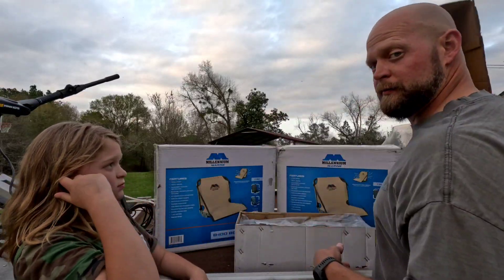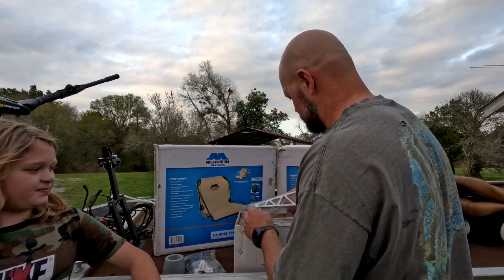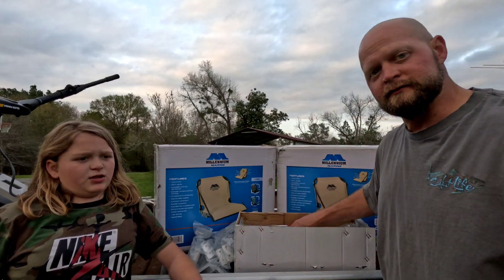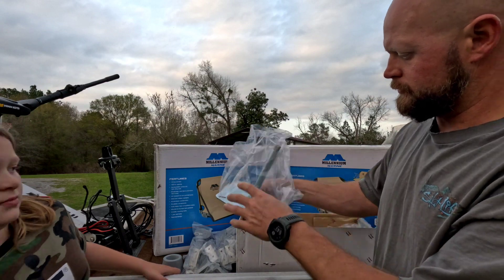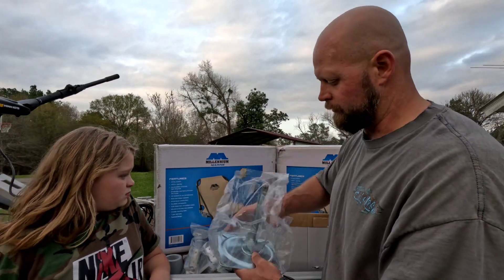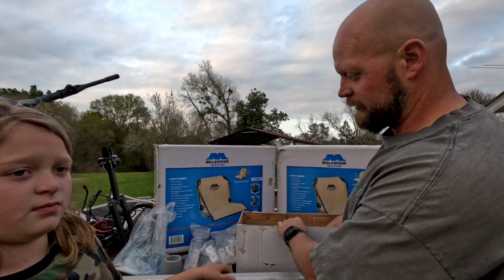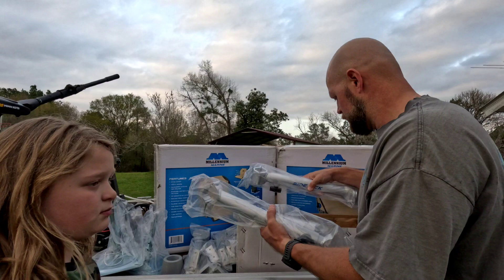I don't know what all we need to put this thing together yet, but we're gonna do a little unboxing with you. It's all aluminum, which is really nice — it'll be a little lighter weight than some other type of metal. So there's the pedestal — it comes with the seat pedestals too. I was reading that because these seats don't have the pedestals with them, so I was glad I didn't have to purchase that extra. And it's got a three-position deal on the seat for the height you want.